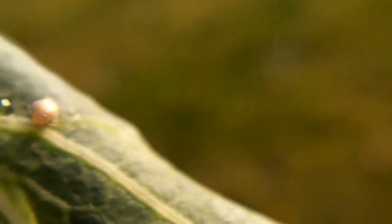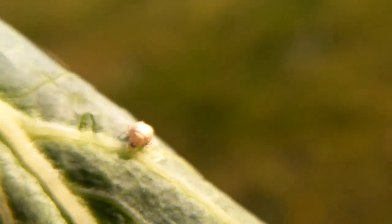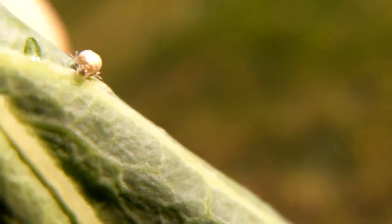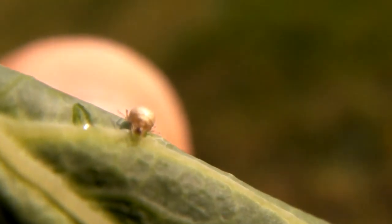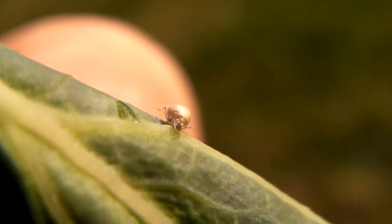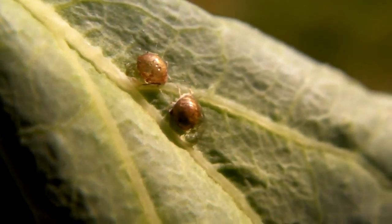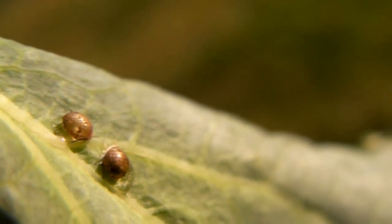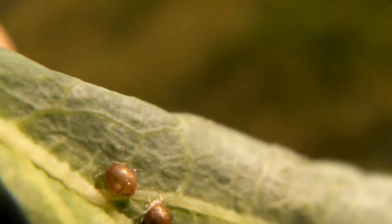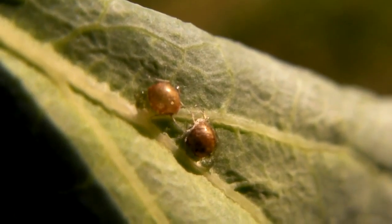Hello, this video is about these little bugs on this leaf. This is a broccoli leaf and I picked it — actually I ripped the whole plant out because I wanted to try and get the others to grow bigger, and I'm going to eat the leaves. These bugs are on this leaf and they look like they've got really big abdomens, and they're parked on the veins of the leaf.